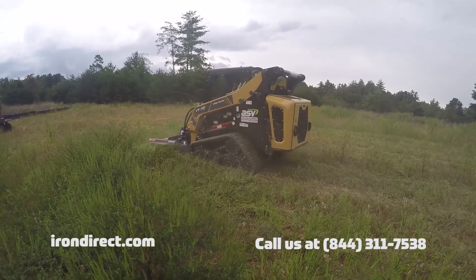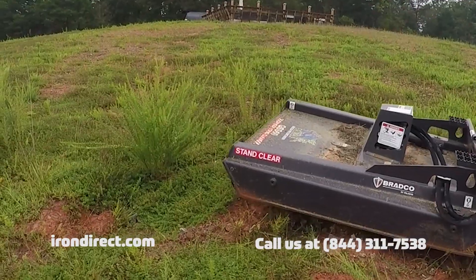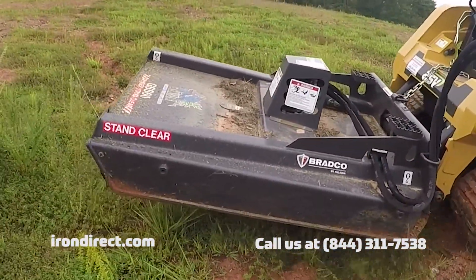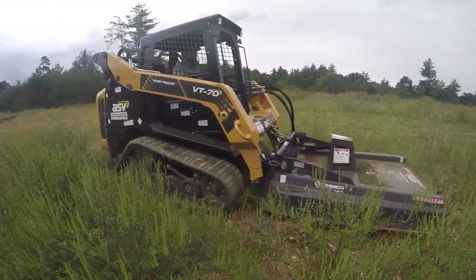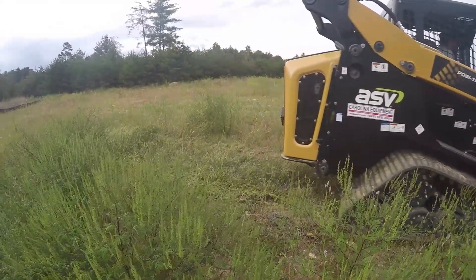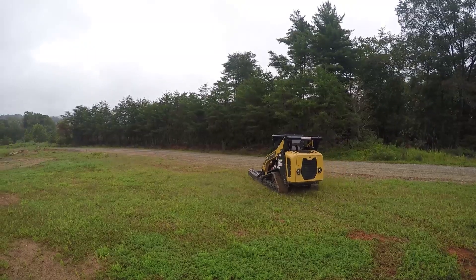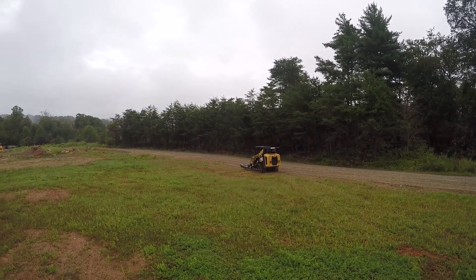These brush cutters all come with replaceable square shank carbide tip stump grinder teeth. Ground Shark brush cutters are compatible with all major OEM brand skid steers. Check out both the standard duty and extreme duty line of Ground Shark brush cutters online at irondirect.com.